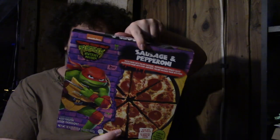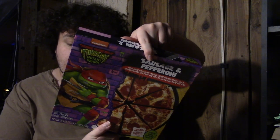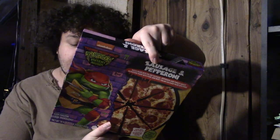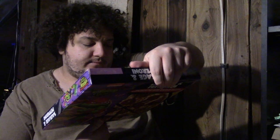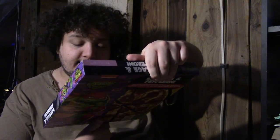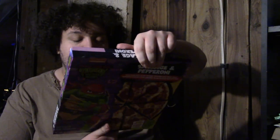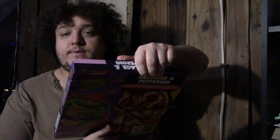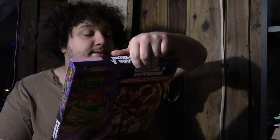Nickelodeon is doing this, which is very interesting. Please recycle — no duh. Preheat oven to 400 degrees Fahrenheit, 16 to 18 minutes, rotate the pizza halfway through for a more consistent bake. I will make sure we do that. Pizza power.